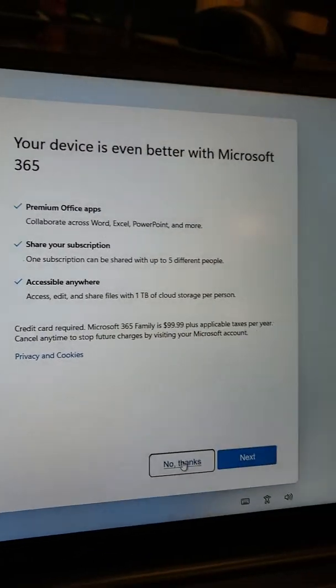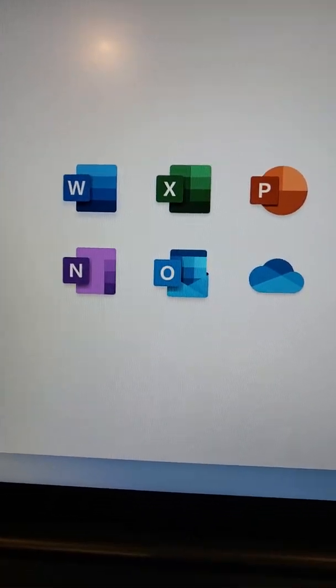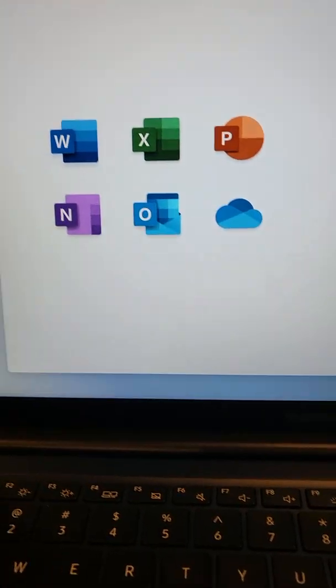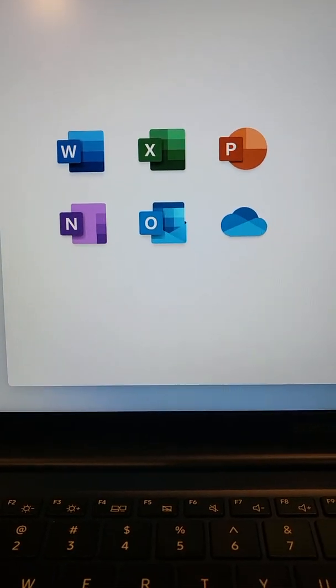Actually, it's done - back up files with OneDrive. Maybe I should have edited this video. Just getting going.